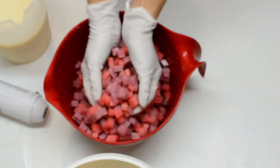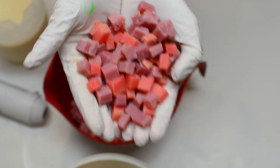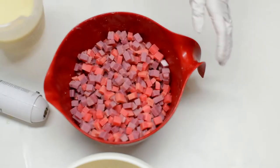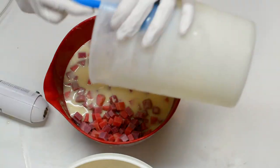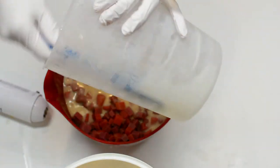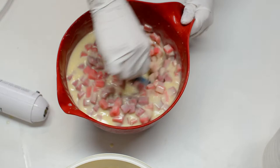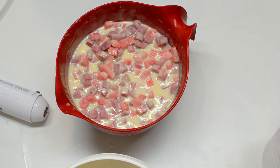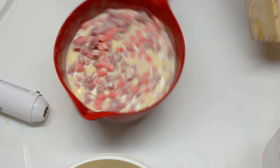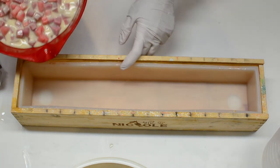I use two fragrance oils because in the past I used only the Fresh Cut Roses and my soap seized instantly in my bowl, so I had to work really fast to put it in a mold. To counteract that, I decided to make cubes the day before using only the Fresh Cut Roses — I added them to my soap batter at the last minute, blended with a spatula, and poured into a mold. Then 24 hours later I cut it into pieces, and the day after I can add it to my new batter that has both fragrance oils. It's only to dilute the Fresh Cut Roses and avoid the seizing I had in the past.